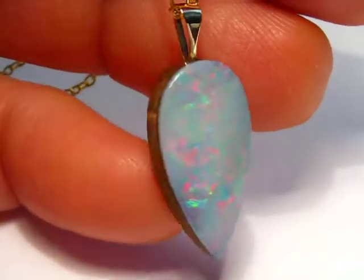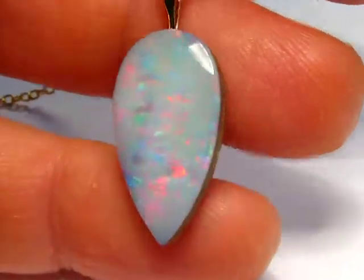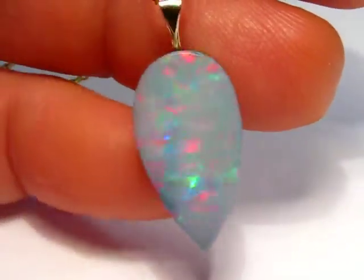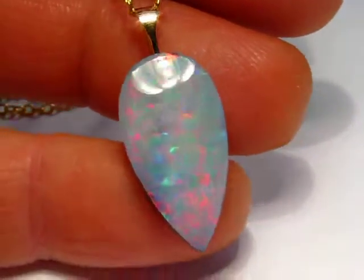First of all, I'm going to put a little bit of a dab on the top of the box. This is the second one. The bottom is also a little bit of a dab.